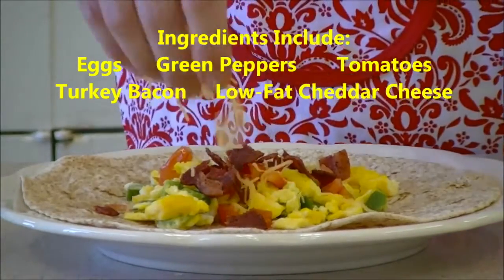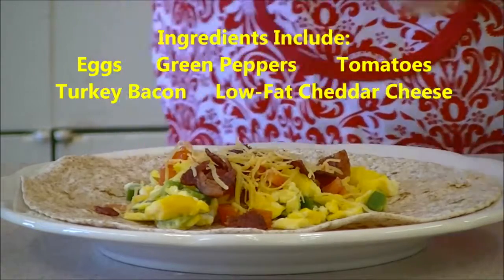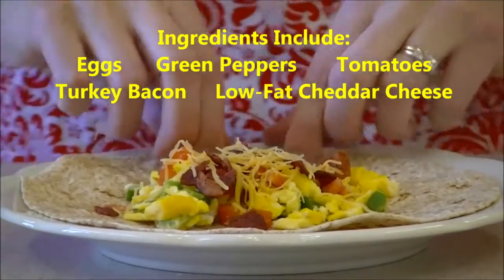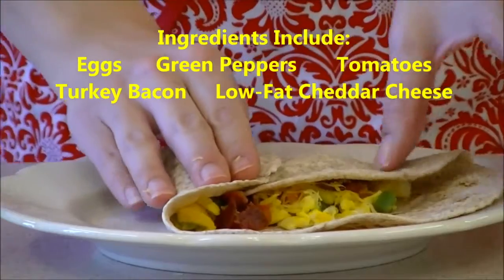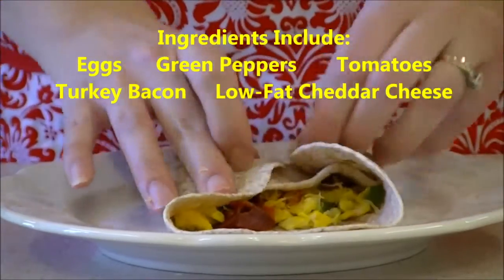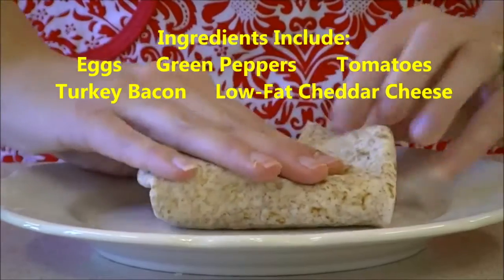And last but not least, we'll add some low-fat cheddar cheese. One of the things that we love about this is it provides all five food groups. Your eggs and your bacon providing protein, your green peppers — vegetables, your tomatoes — fruit, your cheese serving as the dairy product, all wrapped up in your whole wheat grain tortilla.